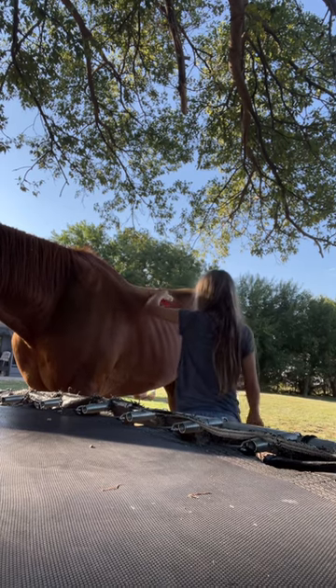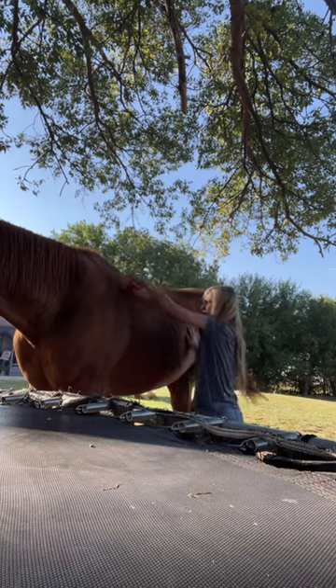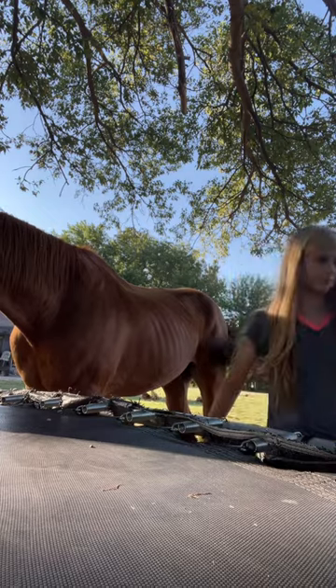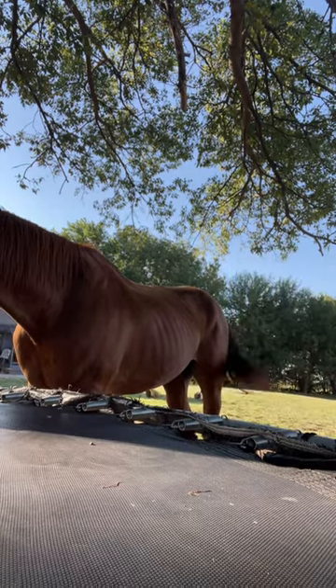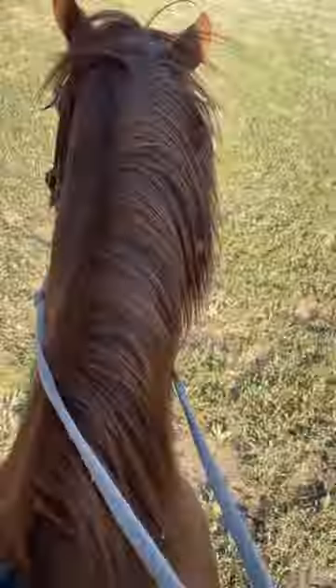Yes, I know he's skinny — he has lost a lot of weight and we're working on that. As you can see, I was grooming him pretty thoroughly; he was quite dirty. Then we get all tucked up, here's our warm-up, and that's it — bye!